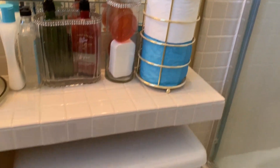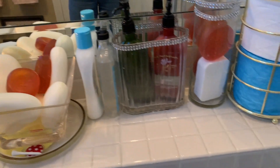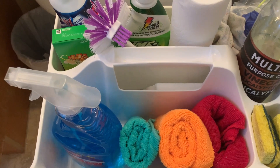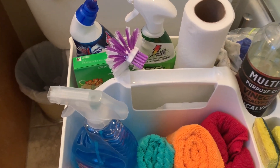Area number three will be the toilet bowl, and number four will be the sink. So first, let me spray the toilet bowl. But before I do that, let me show you what's in my cabinet. I have all the cleaning products that I will need to do a deep clean for this bathroom.